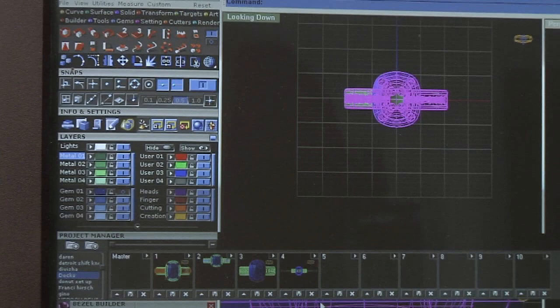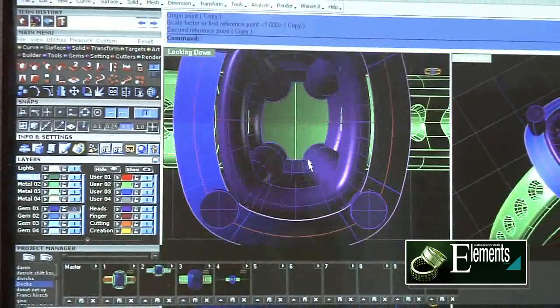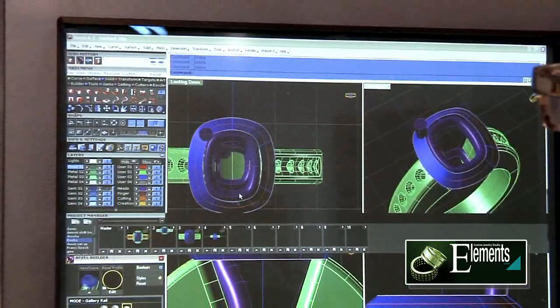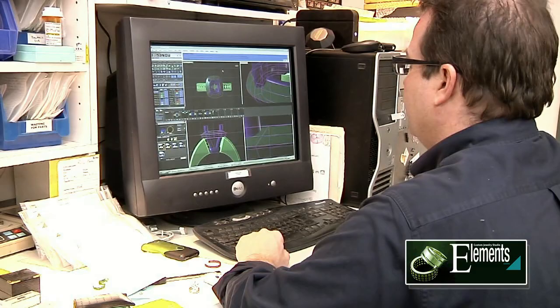This is a ring based off a ring here at the store. The client came in and liked this engagement ring that we had designed. He picked out a tanzanite that we had in inventory, so we're now going to build this ring as an engagement ring with this tanzanite. The model needs to be changed, so we're going to recreate the whole ring from the beginning stages.